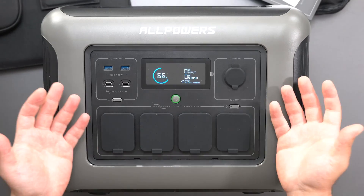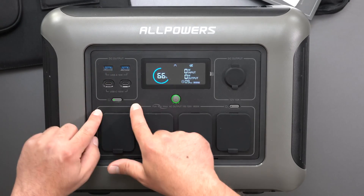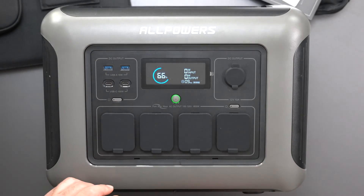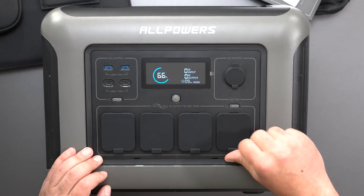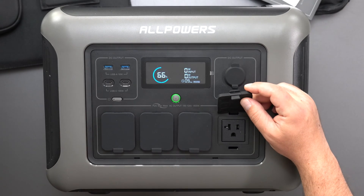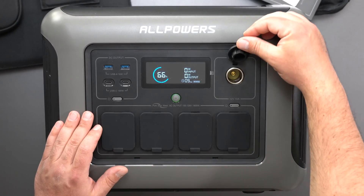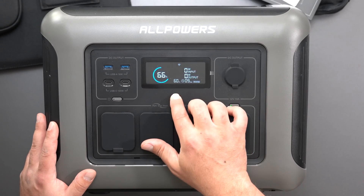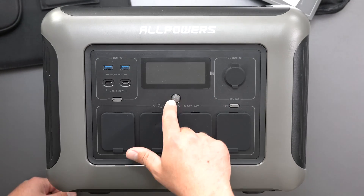Zoomed into the power bank, this is essentially all the outputs — the inputs are on the sides. We have two USB-As and two USB-Cs for each section. They kind of put a group box here, and if you want to use this section you hit this button to enable it. You have four outlets right here, and they go in — it takes a little bit of effort to open them, just enough that it's not hard but not going to go loose on you. Press this button and it turns on, hold it and it turns off.